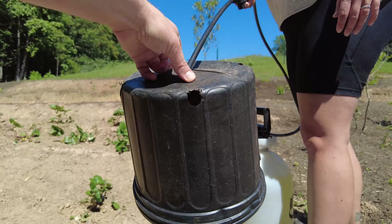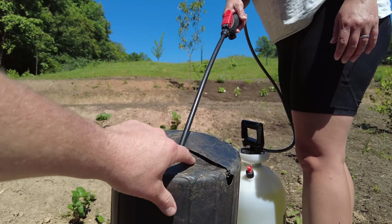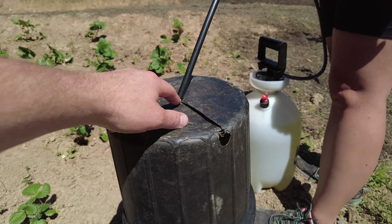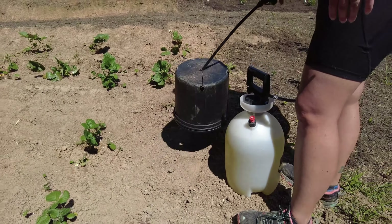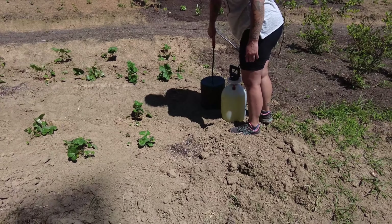It just goes right on the end of the sprayer. All I did was take a planting container and cut a slit right in the top of it, just enough so you could slide through the end. Then you just set that right over top of the plant you want to kill.